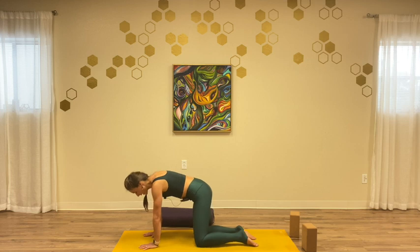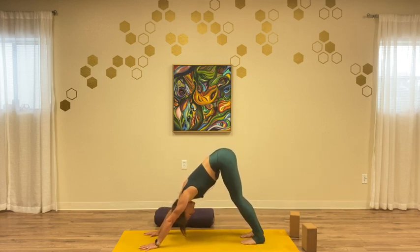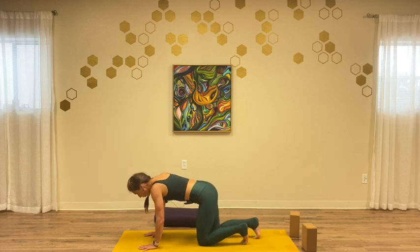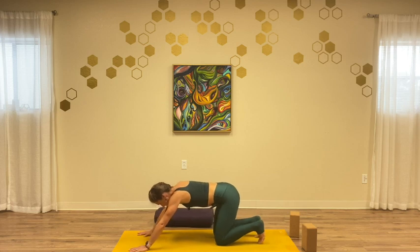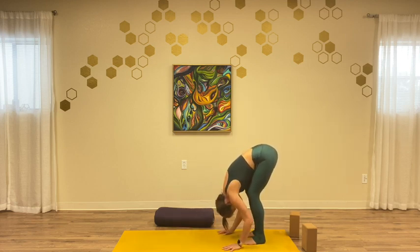From here, tuck our toes, shift our hips back, and press back to downward facing dog. Take a big breath in and a big exhale — let your head and neck go. If down dog does not work because of pressure in the wrists, take tabletop or puppy pose — similar to down dog, we're getting all this length in the spine. Take one more breath in, then walk the hands back to the feet to find a forward fold. Let your head and neck go, find a deep bend in your knees. Maybe grab your elbows, creating a little box frame for your head and neck. Shake your head yes, shake your head no.